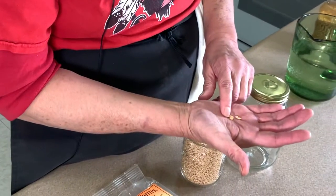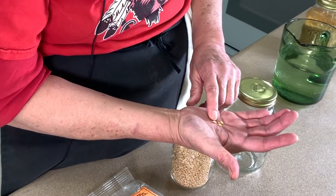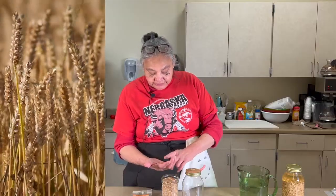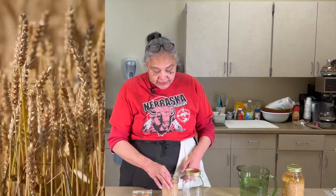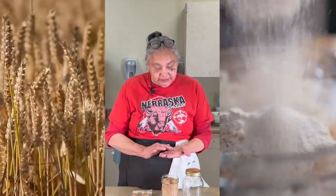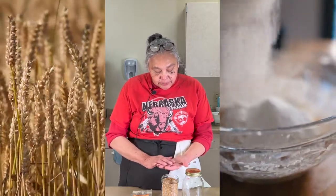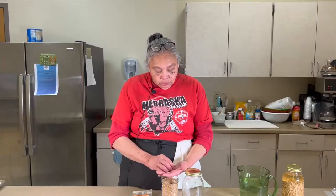Wheat berries are basically seeds — if you were to plant these, they would grow into wheat in a field. Normally they would grind these and make them into flour, but tonight we're going to sprout them.